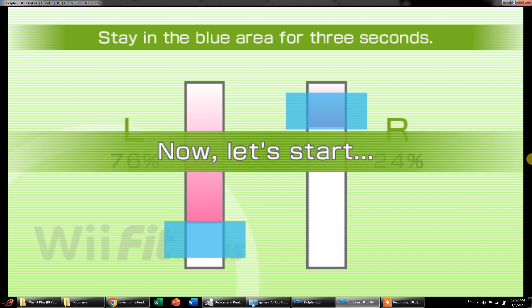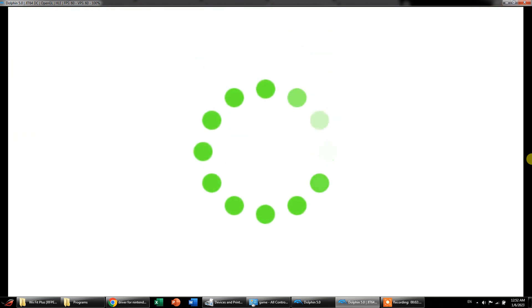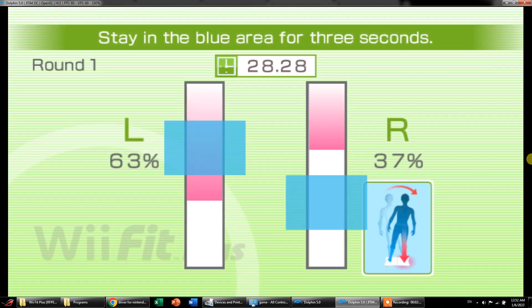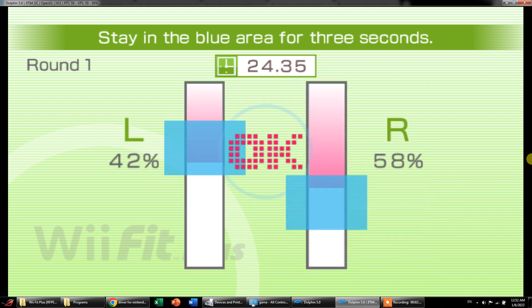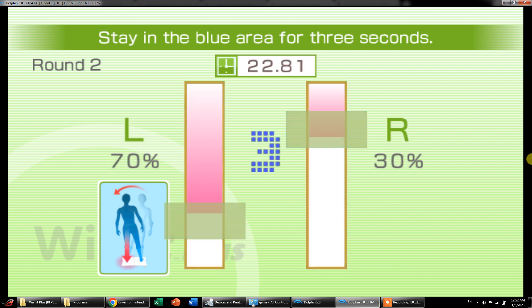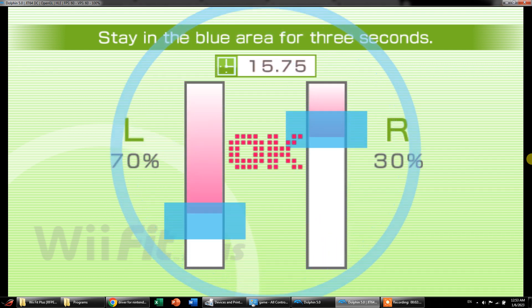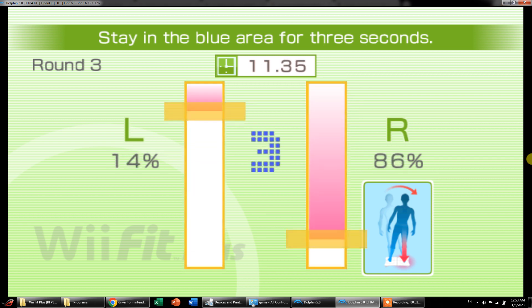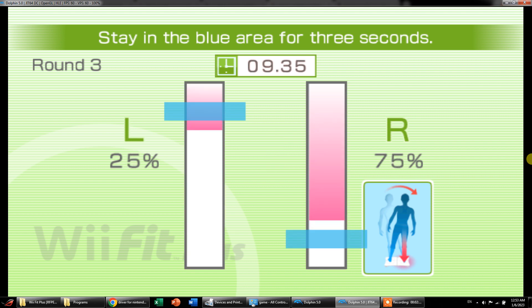Now let's start. One, two, three, go. Come to the right. Okay, come to the left. Stay in the blue line. Go, go, go.